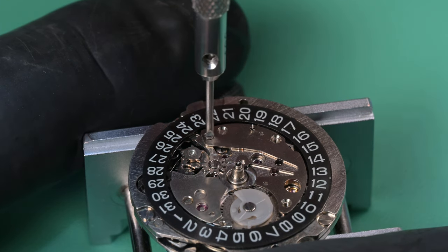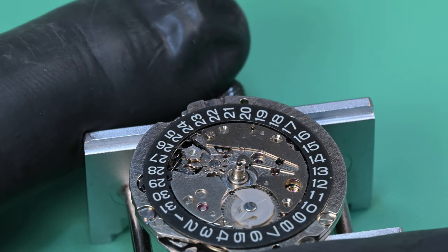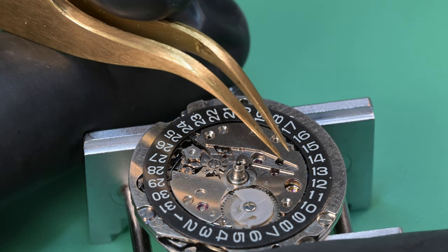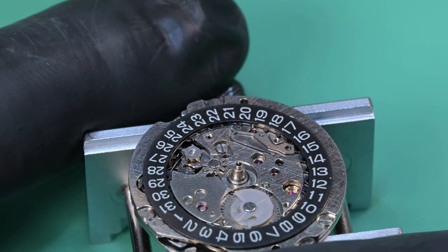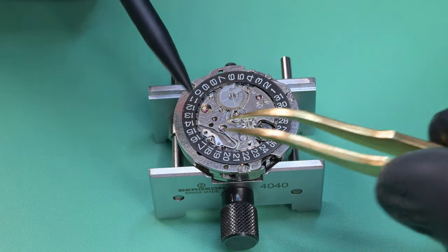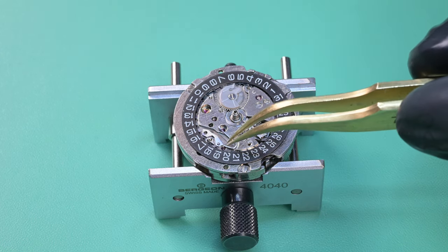That last one was right at about the limit of what I felt comfortable applying before we started using other means, but it did come off. I made sure when I first started encountering these that my screwdrivers were all dressed properly, because it is really easy to tear up some of these screw heads — marking them at minimum or worse, completely destroying them. Make sure your screwdrivers are properly dressed and you can avoid as much as possible damaging things, especially on those you've got to put some force on to remove.